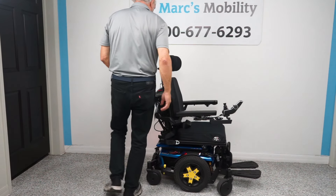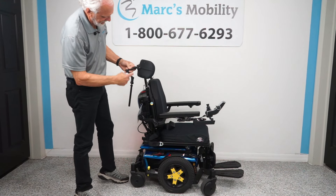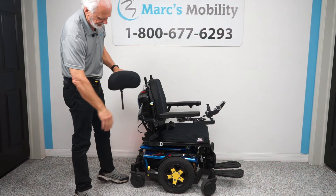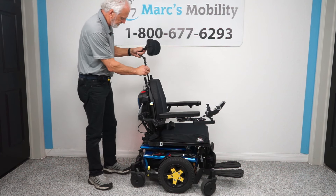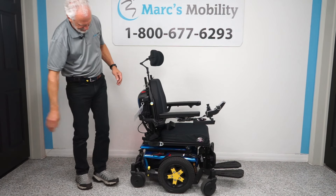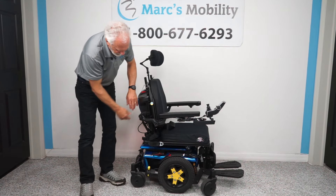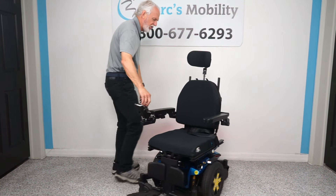You also have a fully adjustable headrest right here that's removable. You can see all the adjustment points and the headrest is contoured for your head. The chair is very well-finished — everything is rounded. You also have a safety belt.